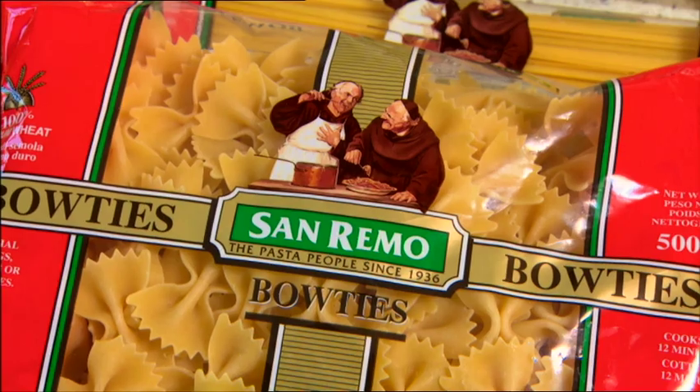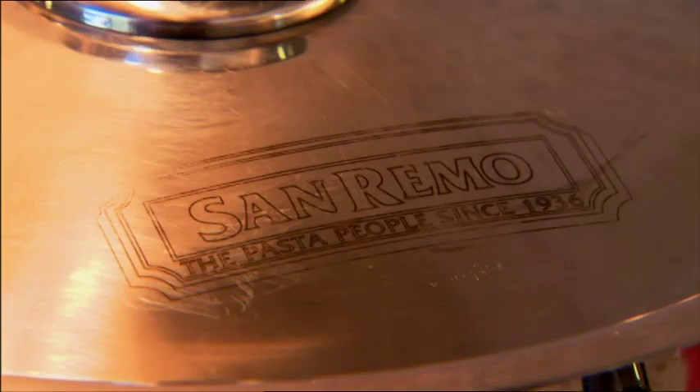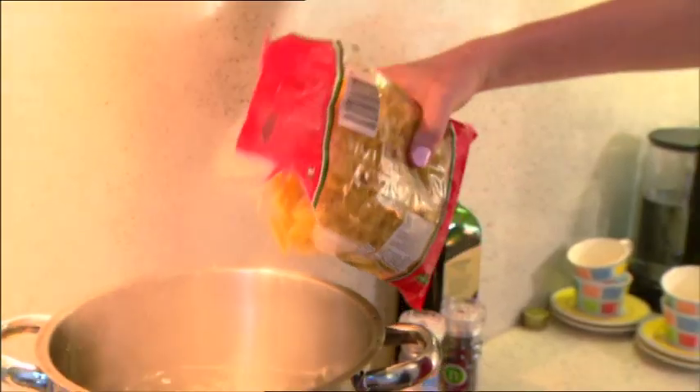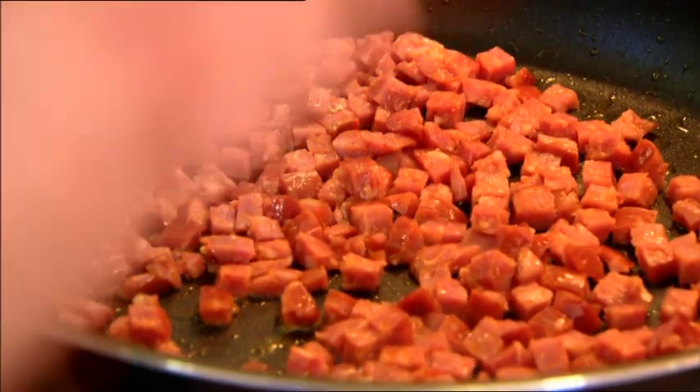Because our bow ties take 12 minutes to cook, the next step we have to do is get them in the pasta water, so we'll head over to the stove. What type of oil do you use? When cooking most pasta, I use olive oil. A lot of other things I cook, I don't use olive oil, but I just love the flavour and it's going to add to the flavour of the dish.